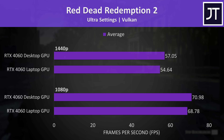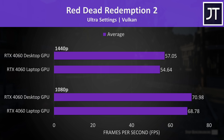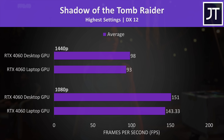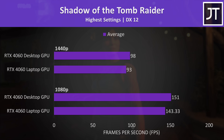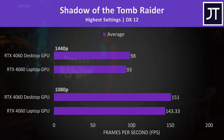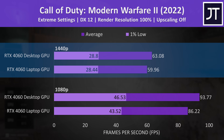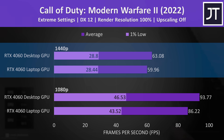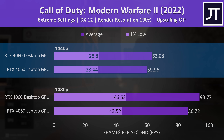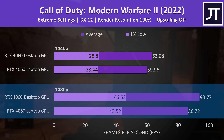Red Dead Redemption 2 was only about 2 FPS faster on the desktop at both resolutions — no major difference. Shadow of the Tomb Raider was a similar story, with the desktop only 5% faster, not a practical difference you'd likely notice. In Call of Duty Modern Warfare 2, the desktop 4060 was just 5%, or 4 FPS faster at 1440p, with a bigger 9% lead at the lower 1080p resolution — which is likely showing more of the CPU difference.